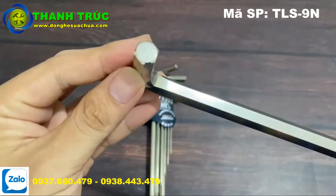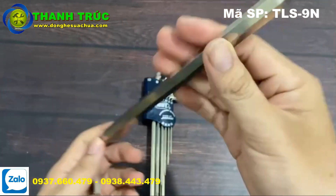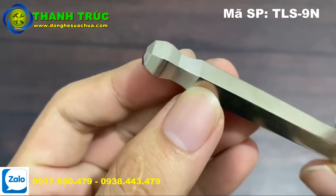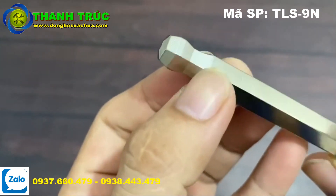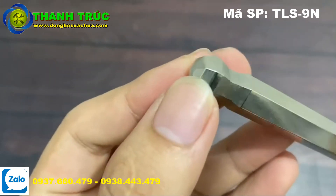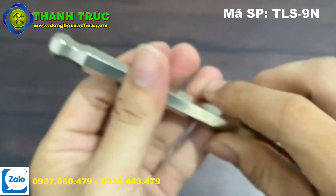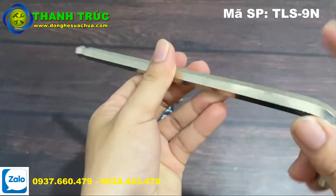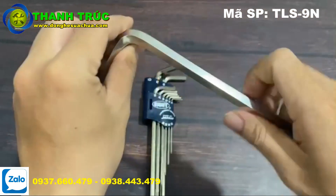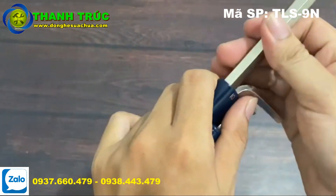Nhìn cũng như mấy cái lục giác của nhiều hãng khác thôi, nhưng quan trọng là chất liệu của nó đến từ thương hiệu Nhật Bản. Ở phần đầu này, họ làm mấy cái đường gân nhỏ để chúng ta tiếp xúc vào những cái đầu này. Họ làm rất tinh mỹ để chúng ta có thể vặn mà tránh được sự lờn cũng như mòn trong quá trình sử dụng lâu dài, cho độ sử dụng được bền hơn.